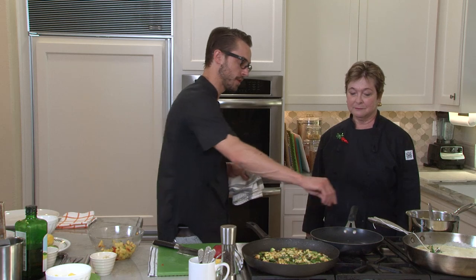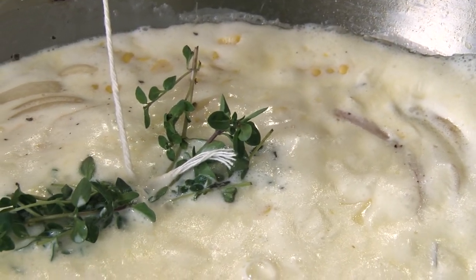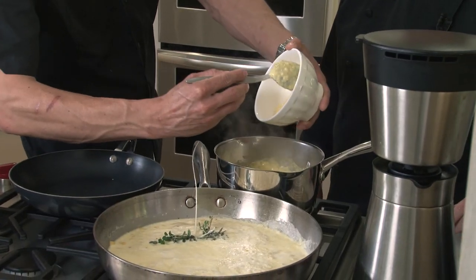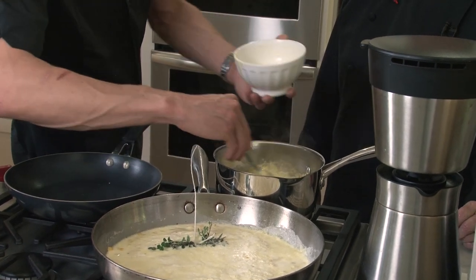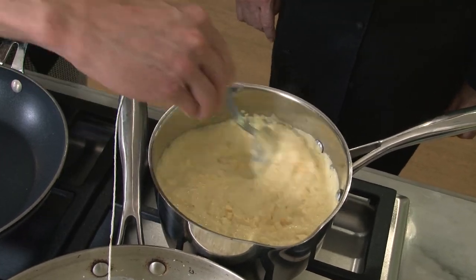We'll get the pan hot for the yellowtail. For the creamed corn, we'll go ahead and take that cream mixture, pull the thyme out, and puree it all up. You can throw it in a blender or use a hand blender. So we'll take that corn milk and stir that in, and then we'll also add that last ear of corn that we had. By the time you cook the fish, it'll be ready to serve.